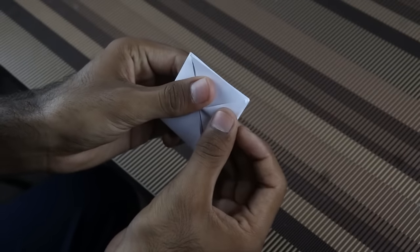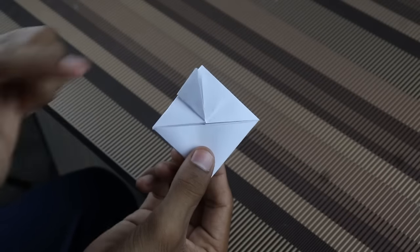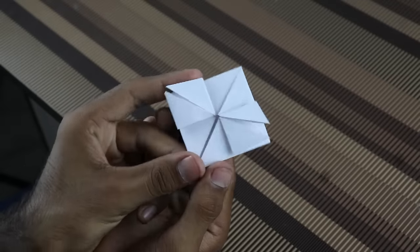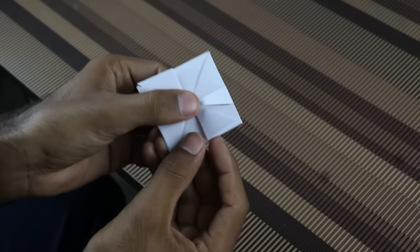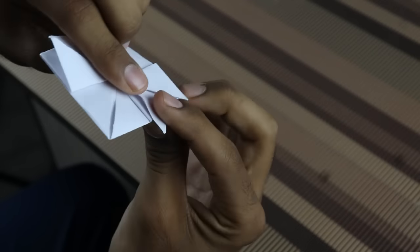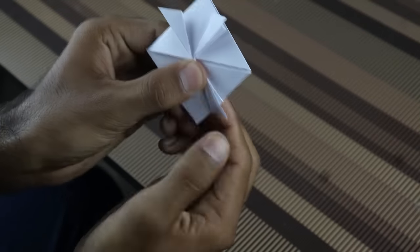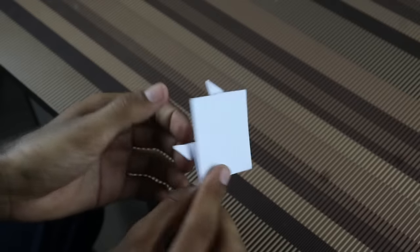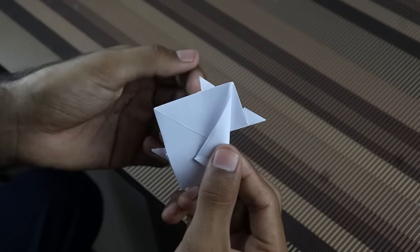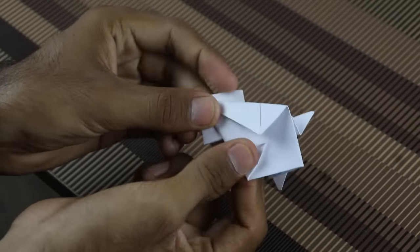Now we have to do this flap. Put this flap over — here. Like this, we have to touch here. Here we are getting the shape. Now we have to talk about a step — this is a pair. We have to fold it back and fold it. Now we have to make this line, make this piece here, put this piece here, and touch this piece here. This is the same way.